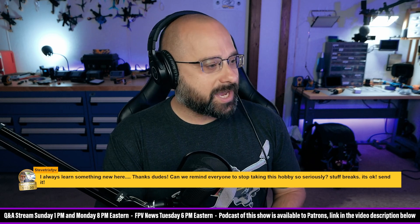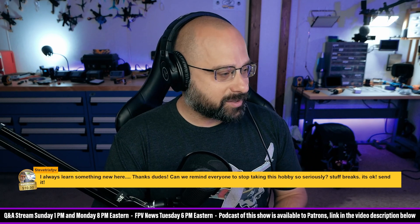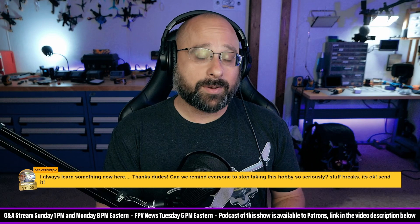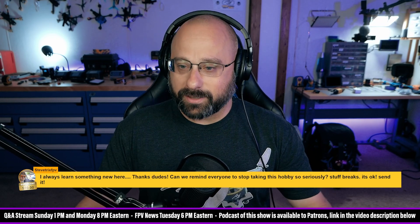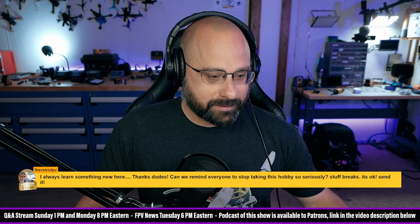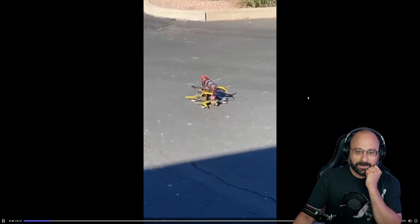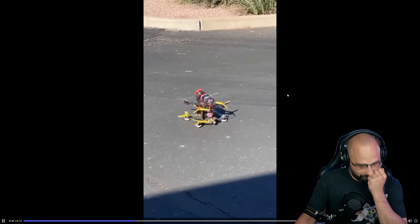Steve Tricks, thank you for a ten dollar super chat. Can we remind everyone to stop taking the hobby so seriously? Stuff breaks, it's okay. That's true, although the time and money you spend fixing your broken stuff should not be completely discounted. Steve Tricks says try launching like this — I don't like you.